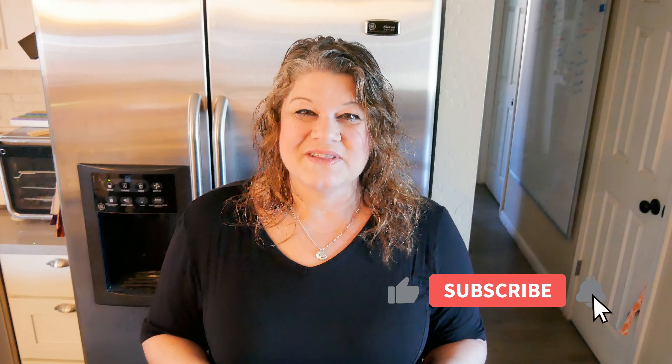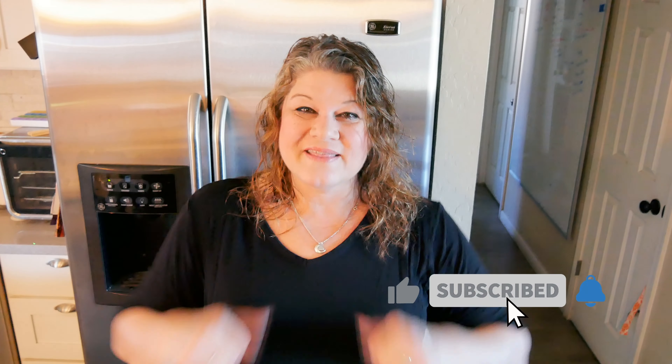If you enjoyed the video and found it helpful, please give it a thumbs up. If you haven't subscribed yet and you like videos like this, please consider subscribing. You can find me on Instagram at jennygoth18, also on Facebook, and visit my blog for all my recipes including this one at jennygoth.com. Thanks for watching — I'll see you in the next video!